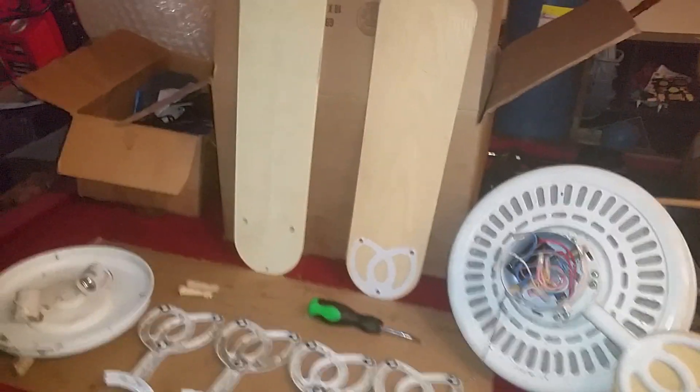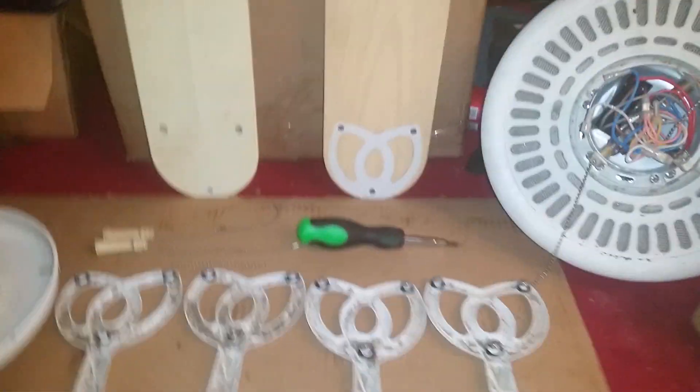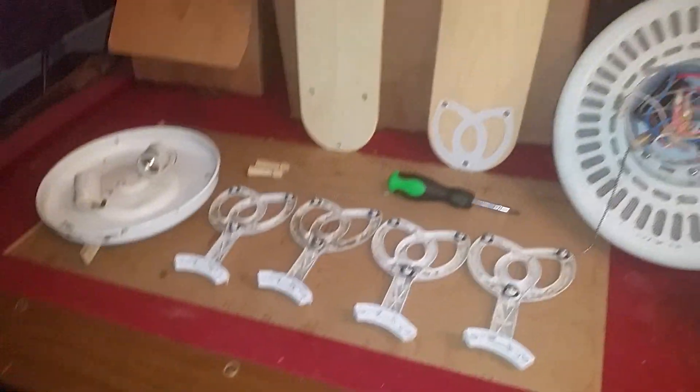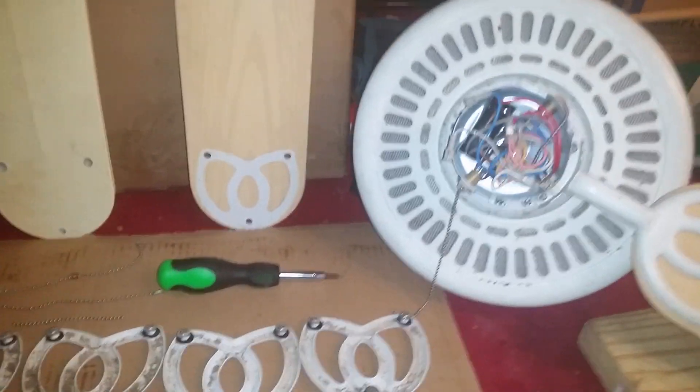Hello there everyone and welcome to my YouTube channel. This is a ceiling fan that I will be featuring in a future video. It is a Hampton Bay outdoor fan. If I show you this logo over here, this is a Hampton Bay logo. I can't get it to focus in but it is a Hampton Bay logo. You can kind of make it out there — there it is right there.